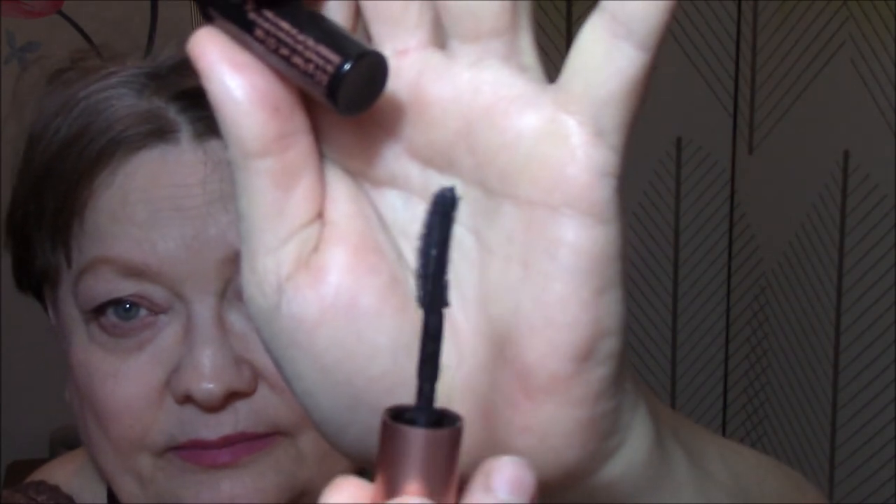My Ulta Eye Primer, which I absolutely love, and now I have two backups. Benefit Roller Lash — I like it, except it's really hard to get off your lashes. It is waterproof for sure, which is good because I have watery eyes, but it's really hard to get off. So that's my only thing about it — otherwise I really like it.